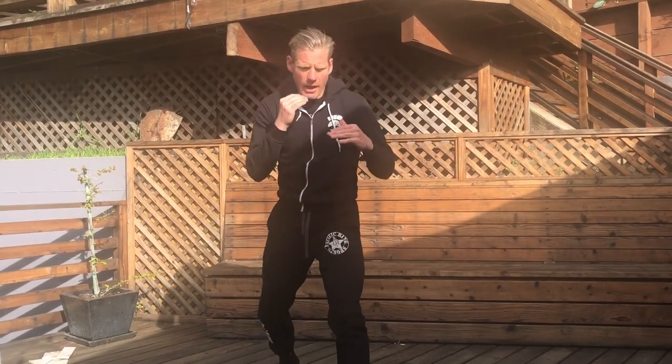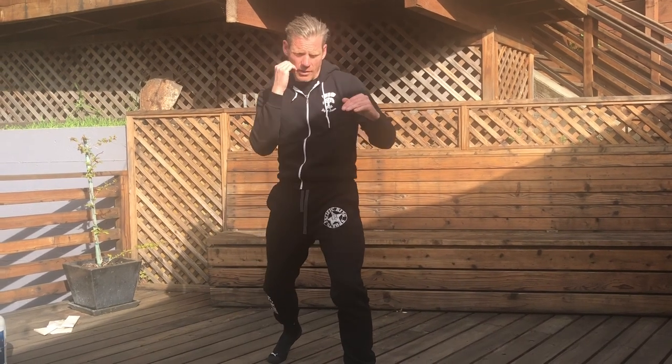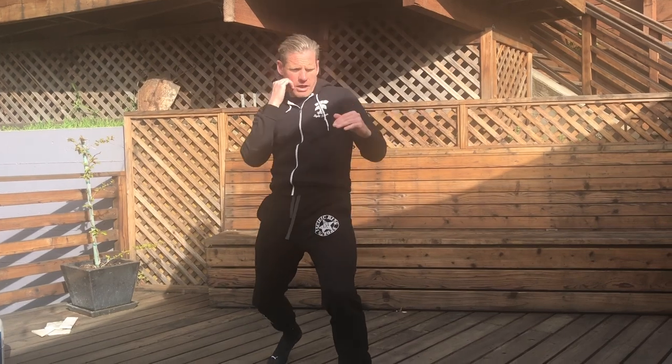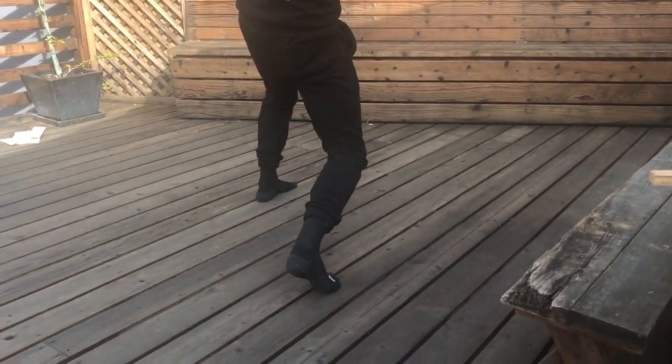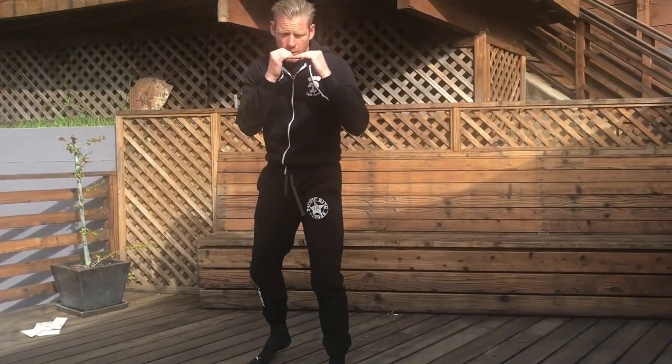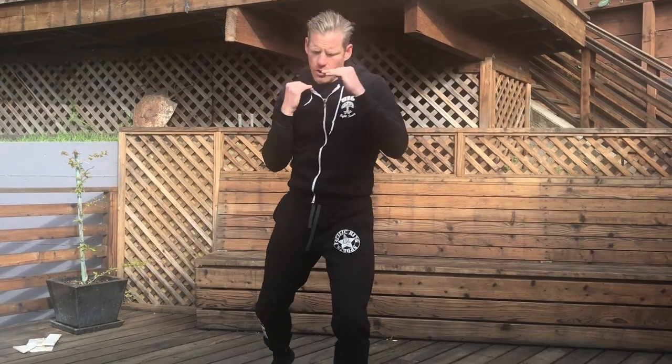For our shadow boxing, if you have a mirror to look at, that always helps. We'll practice a combination starting with the jab-cross — one, two. Then I'm going to pretend my partner is round kicking me. When the kick comes above a level my legs can't check, I can practice my slip: step back, lean the body back, keep the hand up, drop the chin, and use the ball of your foot to lean off as you rock back. Then throw the right cross and right kick.